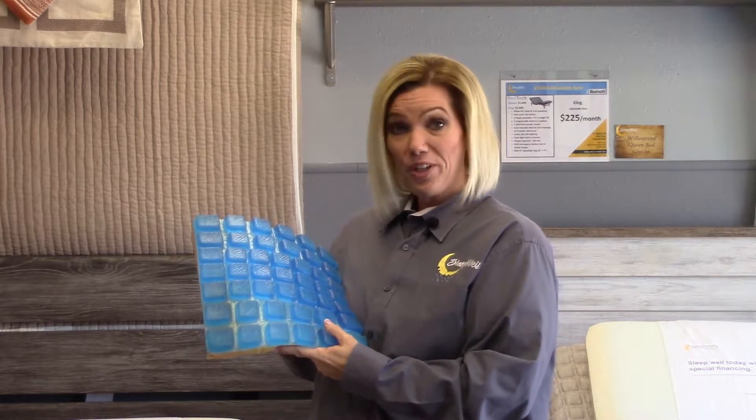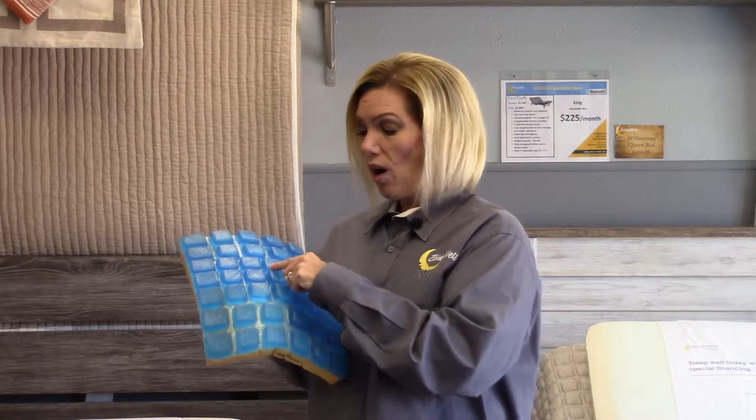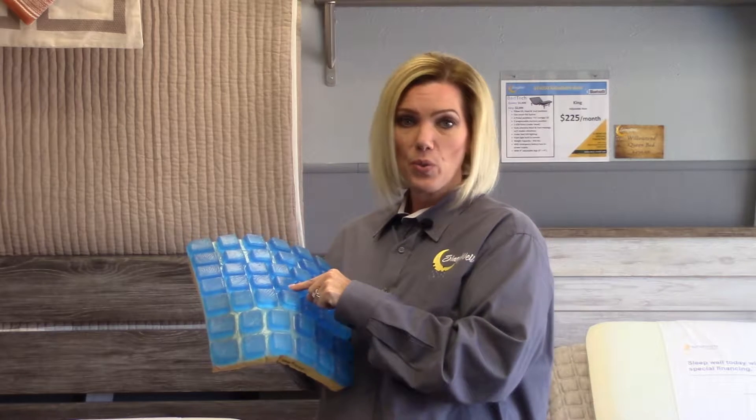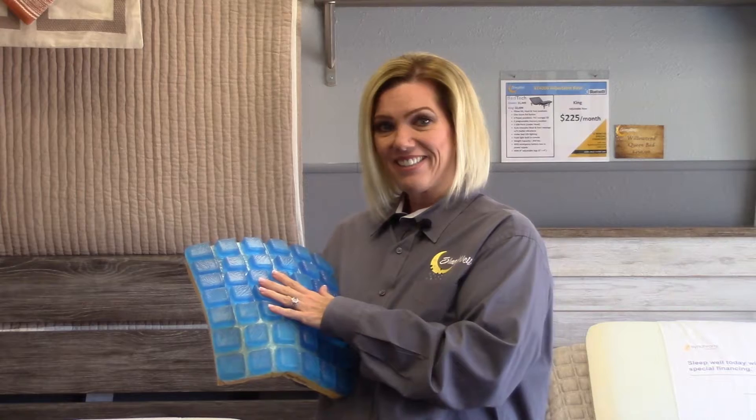Number two, it's in a grid for a good reason as well — it keeps the gel cool. You always have airflow around the square, which allows the Technogel material to stay cooler as you lay on it.